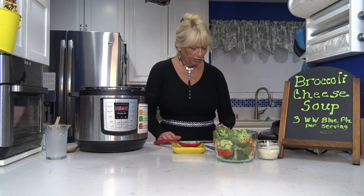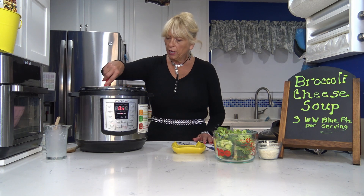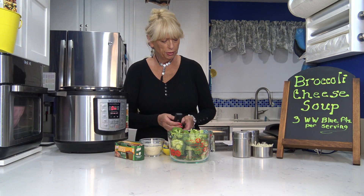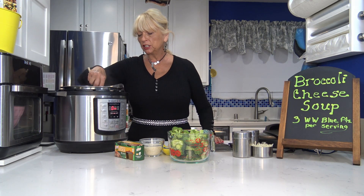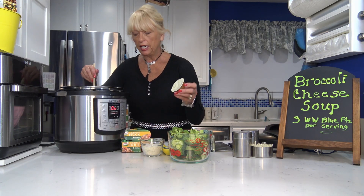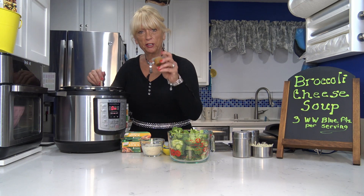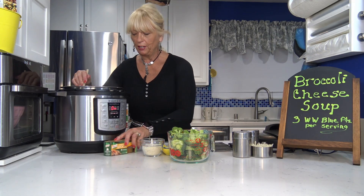Now I'm going to stir everything together and wait for it to come to a boil. Once it's boiling, I tasted it and wanted a little more chicken flavor, so I found these North Homestyle Stock containers in my cupboard. I put one container in with the hot boiling soup — there are four teaspoons in it and it's one point total. When I added it to the recipe it didn't change the overall points; it's still three WW blue points per serving and it really boosts the chicken flavor.